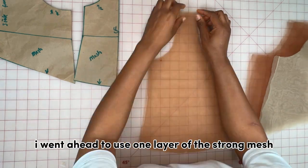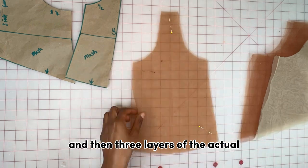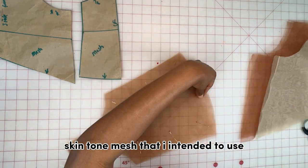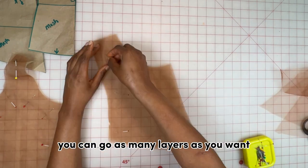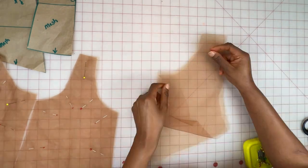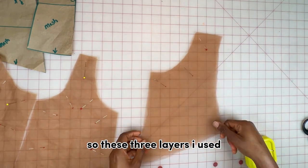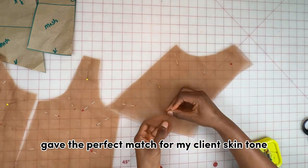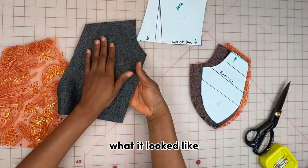For the layers of my mesh I went with one layer of the strong mesh and then three layers of the actual skin tone mesh. You can use as many layers as you want, but once you get that skin tone match, you know where to stop. These three layers gave the perfect match for my client's skin tone — you're going to see later in the video what it looked like.